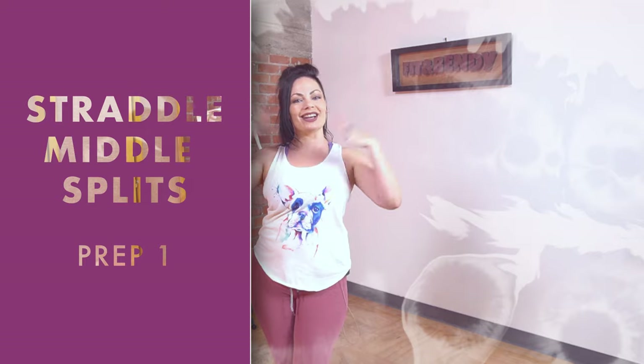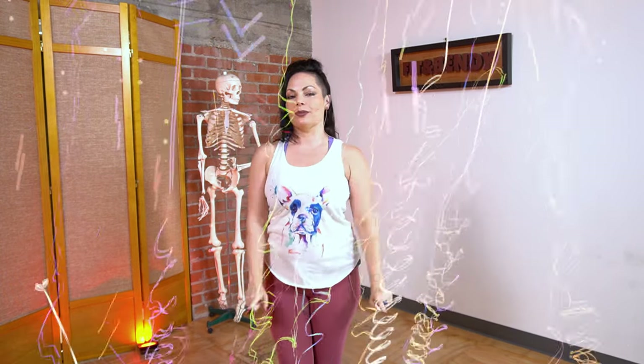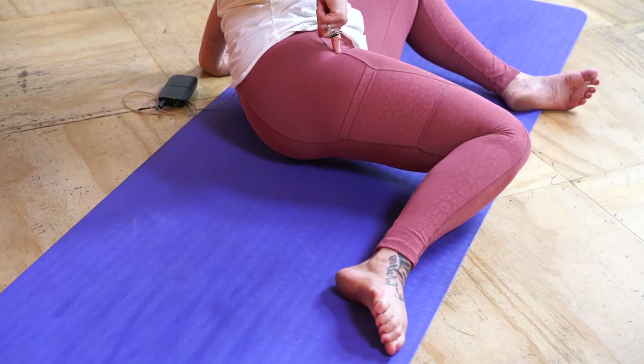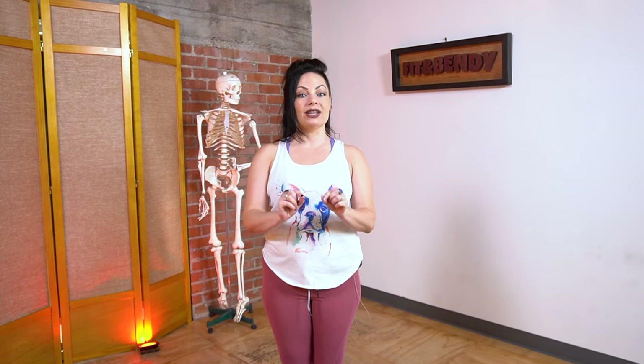Hello, gorgeous humans of Earth. It is I, Christina, here at Fit and Bendy in Los Angeles, and this is the first video in our straddle and middle splits series. Many of you may not be cheering because I know for a lot of folks the straddle and middle splits are kind of icky, and maybe even a little terrifying. So we are going to take it step by step and really prepare the hips through a whole series of exercises that will work on hip rotation. A lot of times our hip muscles get out of balance from our modern sedentary lifestyle, and we're going to try to rebalance them — not only to make our straddle and middle splits easier, but also to make your hips feel better and have better long-term health.